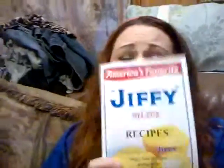I got — it's called America's Favorite Jiffy Mixes Recipes: Hospitality in a Jiffy. Many new recipes along with old time favorites. So this is a recipe book from Jiffy. Thank you, Jiffy! It's so awesome, I love it.